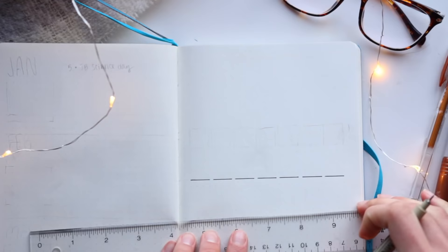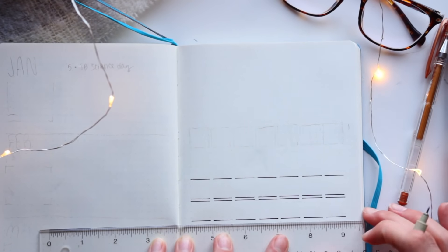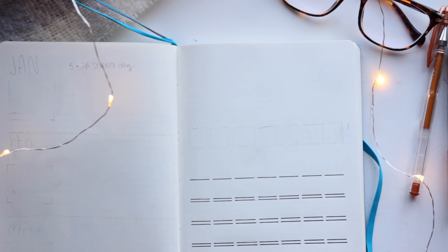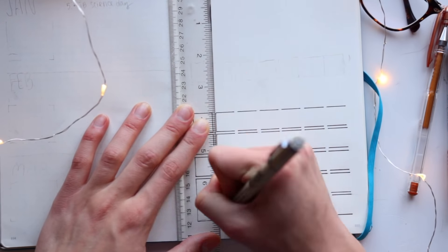Hey my dudes! Apologies for the fact that the only videos I have time to make these days are plan with me's, but I'm back once again for a brand new one — my December planning. This one is not so much a plan with me for general use in scheduling, but a bit more specified for the holiday season.